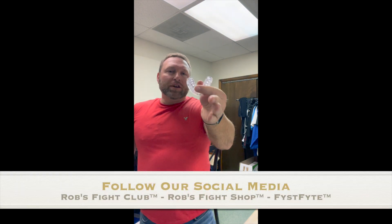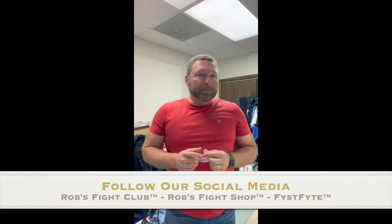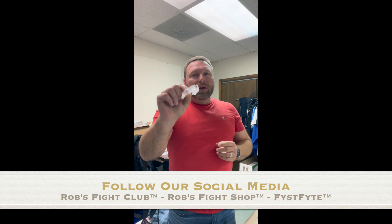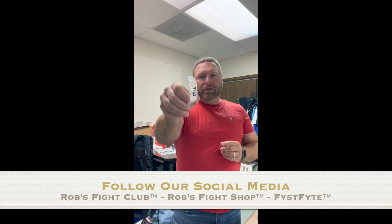I'm Coach Rob Papil. I run Rob's Fight Club and Rob's Fight Shop. Hope that helps you — follow us on social media, and don't hurt those pretty teeth!